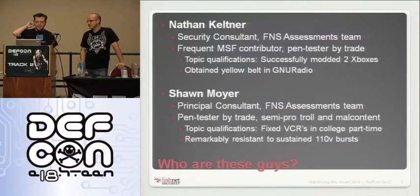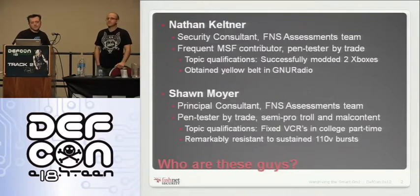I'm a principal consultant in a Fishnet Security assessments team. Primarily we do network, web, physical, social engineering, pen testing and stuff like that. I worked at a VCR repair shop in college, so that was my primary qualification for electrical engineering and such.